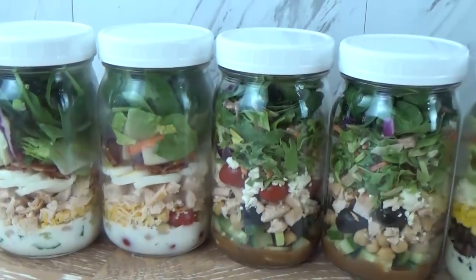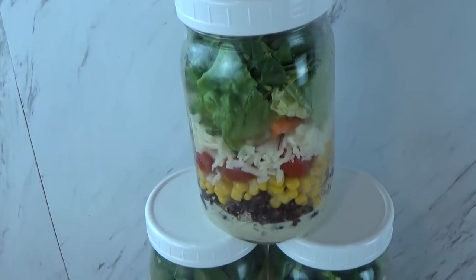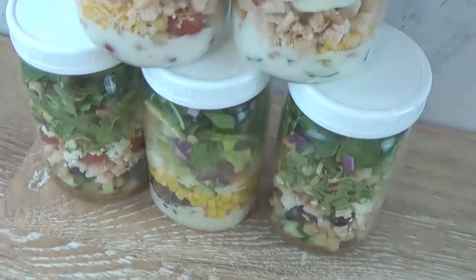When it comes to mason jar salads, the combinations are endless — you can really add whatever you like. The trick is how you layer it. Depending on how you layer it determines whether it's going to stay fresh in the fridge or not. So I'm definitely going to share with you my tips on that.